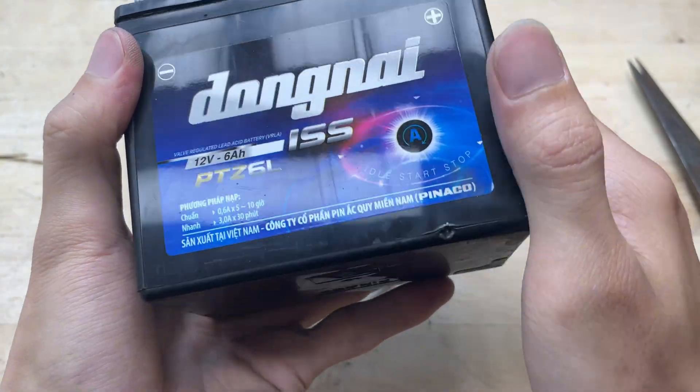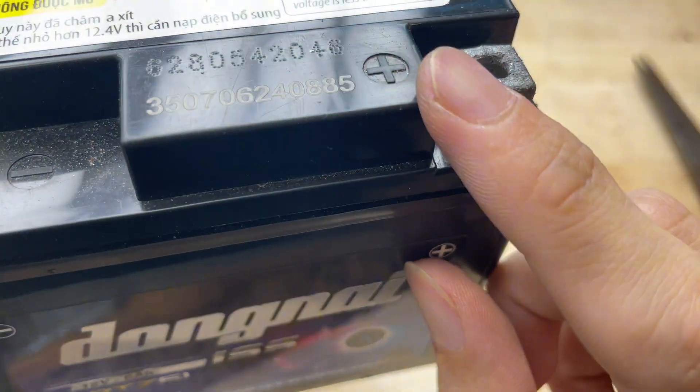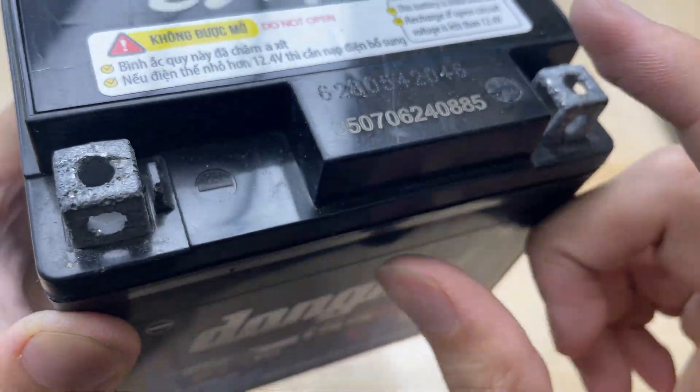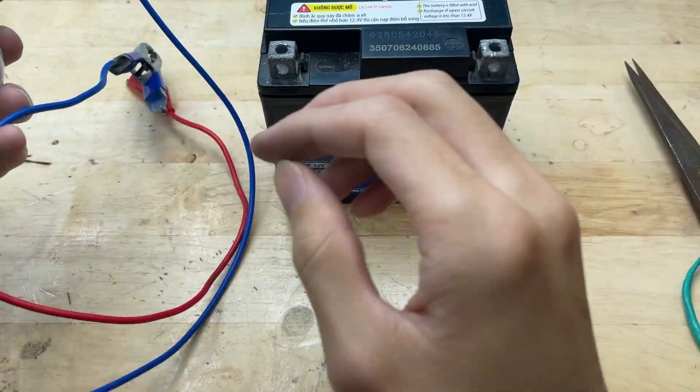Now let's prepare a motorcycle battery. It has a voltage of 12V, which is enough to power this welding machine. Connect the red wire to the positive terminal and the blue wire to the negative terminal.